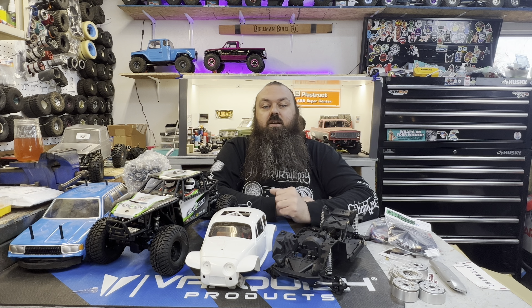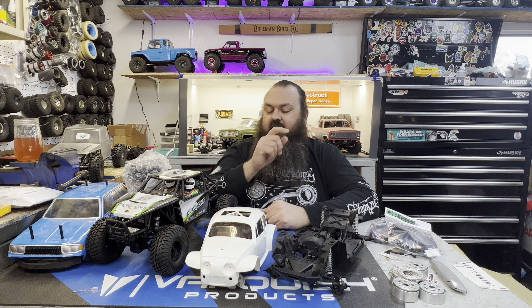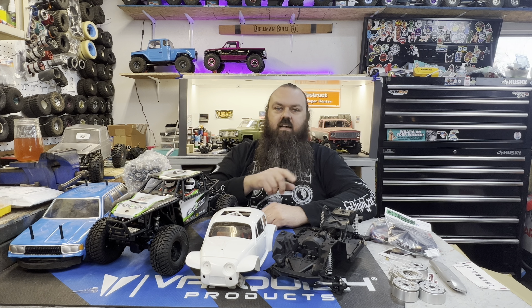Welcome to Buhlman Built RC if you've never been here before, welcome back if you have. Today we are going to go over all the things I got at the swap meet.